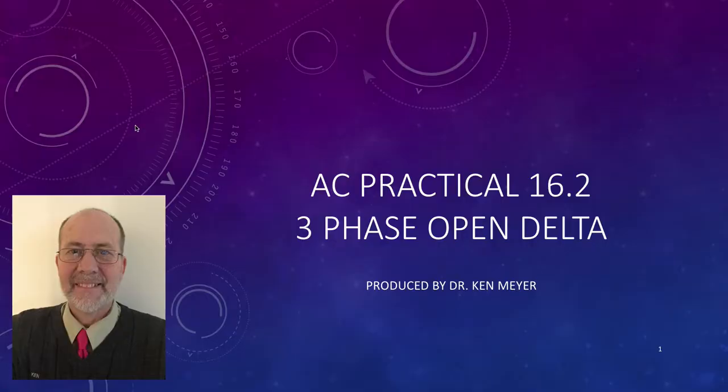Welcome to practical 16.2, 3-phase open delta. This is a little strange one for you. Dr. Ken here with you. We're able to use an open delta — only two windings of a 3-phase transformer — in what we call an open delta configuration, and we can still transmit 3-phase voltage. So let's have a look.